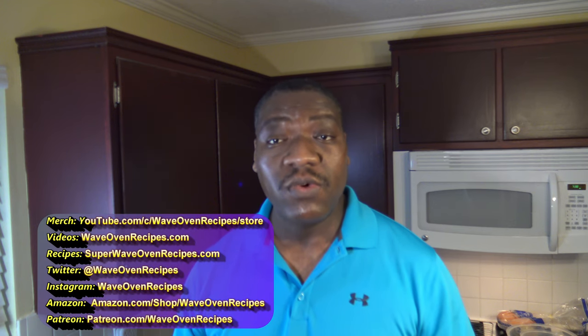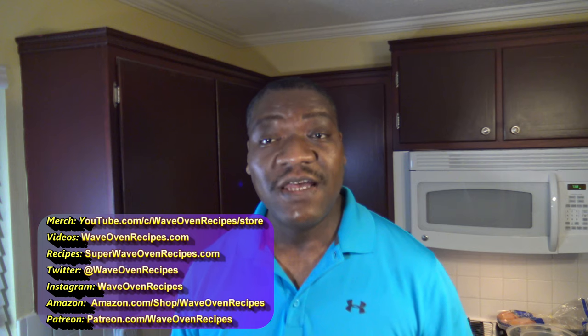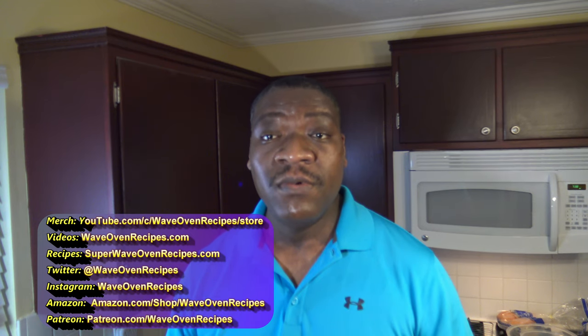You can find this recipe — the link to the full printable recipe is in the video description. You can also see other ways in the video description to help this channel. You can find other recipes on my blog at superwaveovenrecipes.com. If you want to come directly to this YouTube channel, just go to waveovenrecipes.com, and I'm also on Twitter and Instagram at waveovenrecipes. If you like this video, please give it a thumbs up, share it with a friend, leave your comments, subscribe to the channel, hit the notification bell, and good eating.